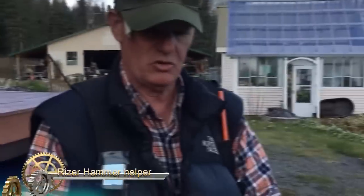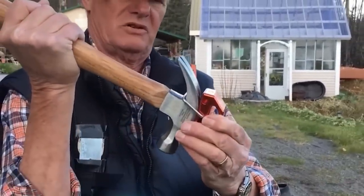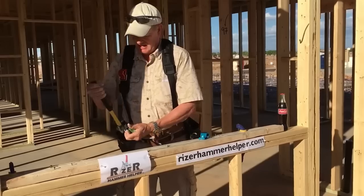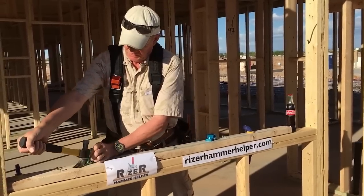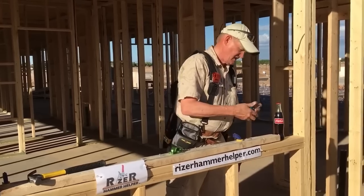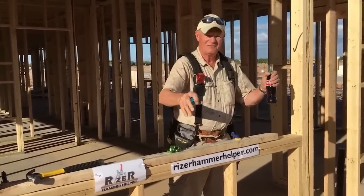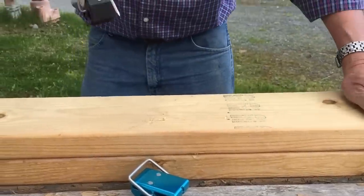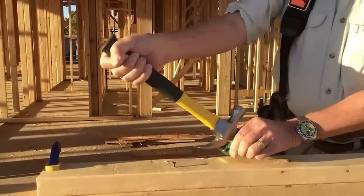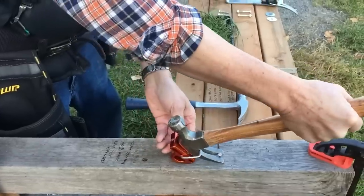The Riser Hammer Helper is an accessory tool that doubles the torque and pulling power of any standard claw hammer, making it easier and safer to extract nails and screws. It is ideal for deck and framing rebuilds, reclaiming used wood, and awkward positions where pulling strength is reduced. The hammer helper also doubles the pulling power of pry bars, crowbars, or flat bars, allowing for removal of nails and screws and lifting of objects with less damage to wood and supporting materials.